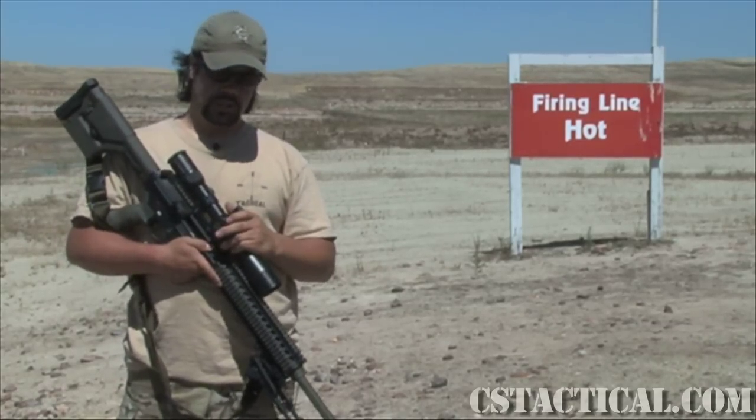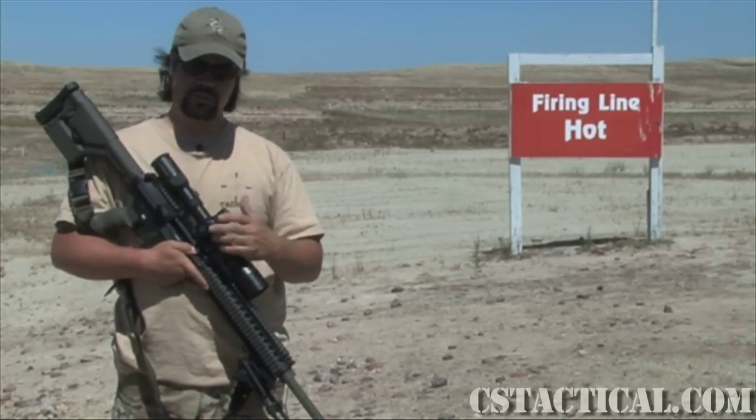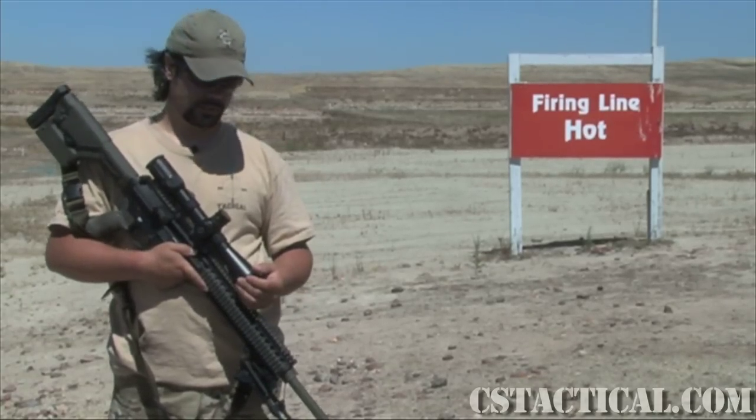I had quite a bit of complaints about the reticle though — we'll get into that in a little bit. This is the 3-20, so you have a nice filled range of magnification. It's a little bit even shorter than the 4-16 Smitten Bender that's already currently out there.